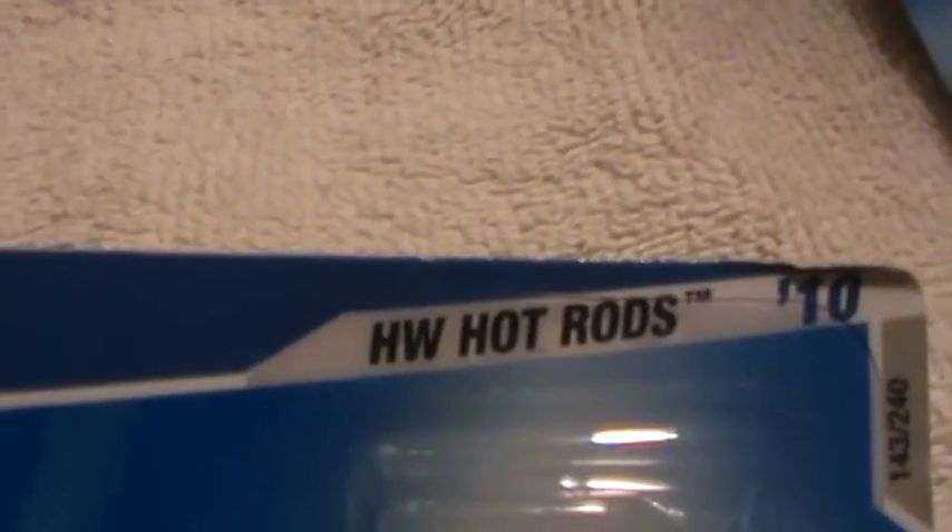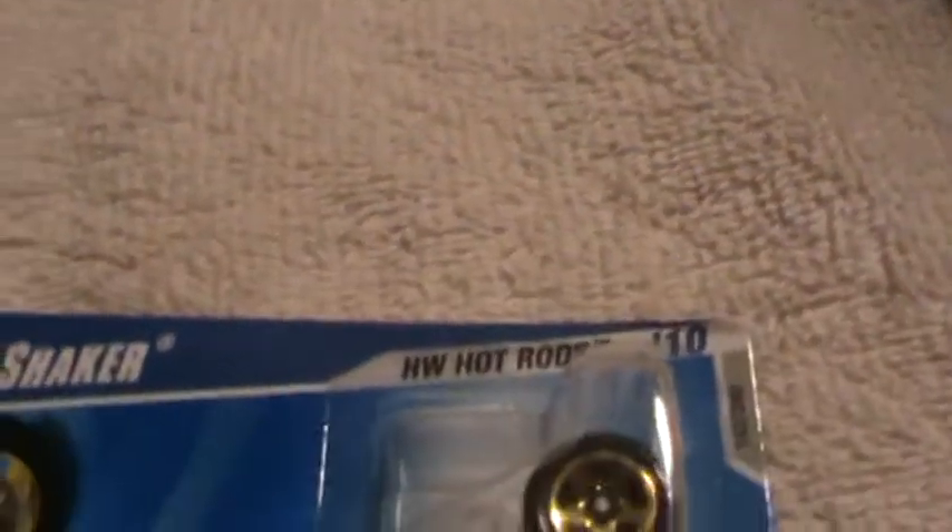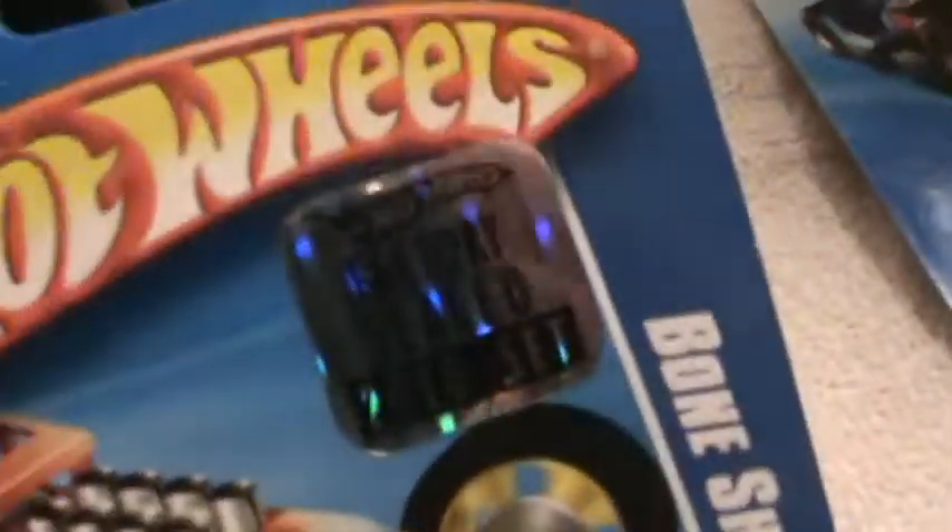Bone Shaker Hot Wheels, HW Hot Rods — I think HW stands for Hot Wheels. Anyway, factory sealed.